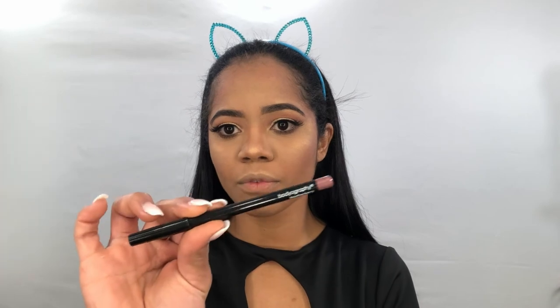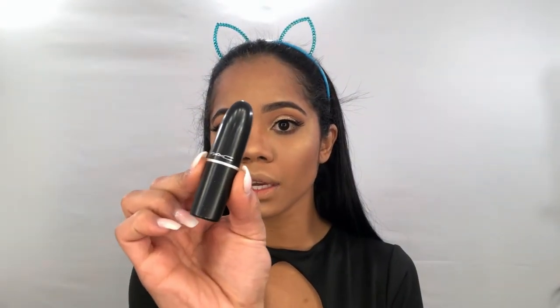As we used a lot of highlighter, we're going to try to balance our face with a matte lipstick. I'm going to be using this lip liner that came with my BoxyCharm — I think you guys have seen it before — and this MAC lipstick in Taupe Tongue.